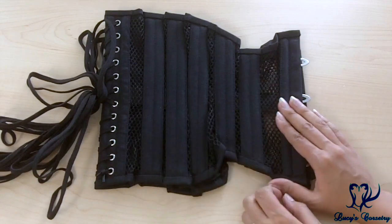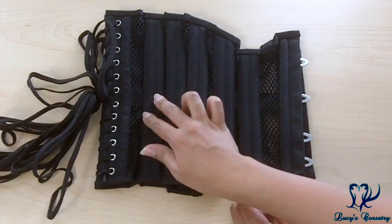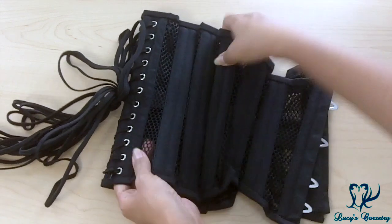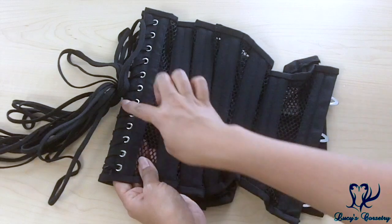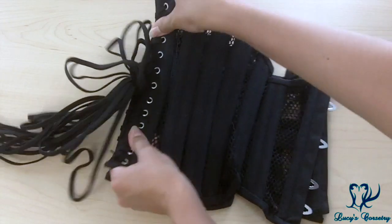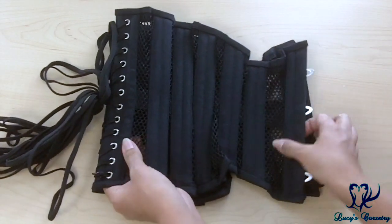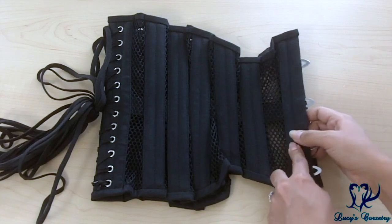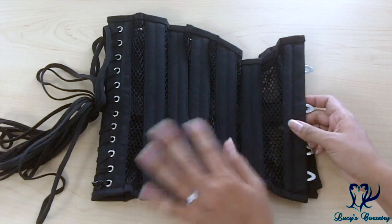There are 26 bones total in this corset, 13 on each side — double-boned on the boning channels, all quarter-inch-wide spiral steel bones. On the back, sandwiching the grommets, there are two flat steel bones, also stainless steel — a little less ferrous but a little stiffer than white nylon-dipped bones. And then there is that 13th bone on each side right next to the busk. Double it for the other side, and that's how you get 26.